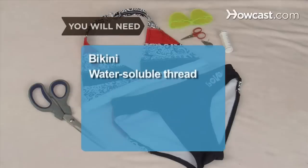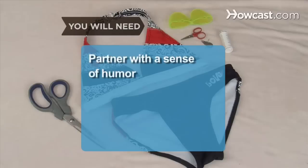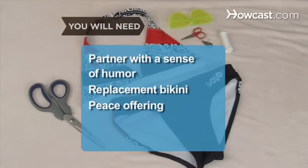You will need: a bikini, water-soluble thread, sewing scissors, a needle, a place to swim, a partner with a sense of humor, a replacement bikini, and a peace offering.